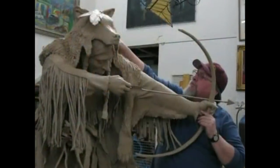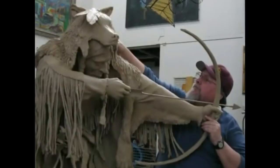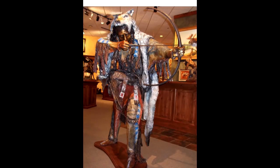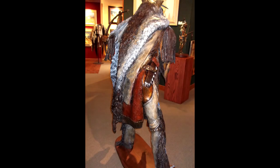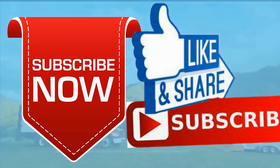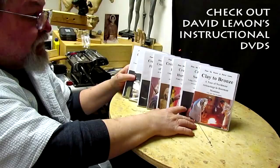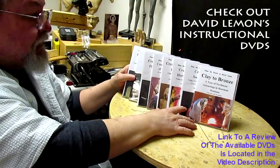Well, that's pretty much it. Finished up both these clays in a week and had them cast in bronze. The only one I have photographs of is Silent Arrow, taken by a friend of mine at the Mountain Trails Gallery down in Jackson Hole. Give me a thumbs up and share my video, and check out my instructional DVDs — the link is down below this video. Alright, see you next time.